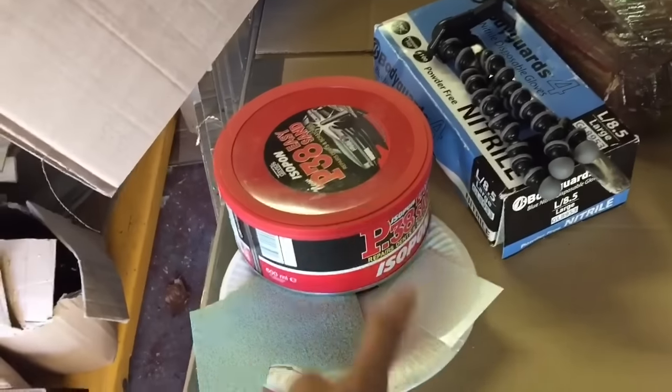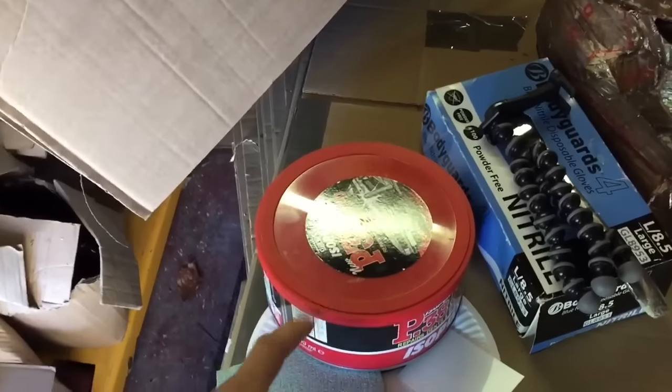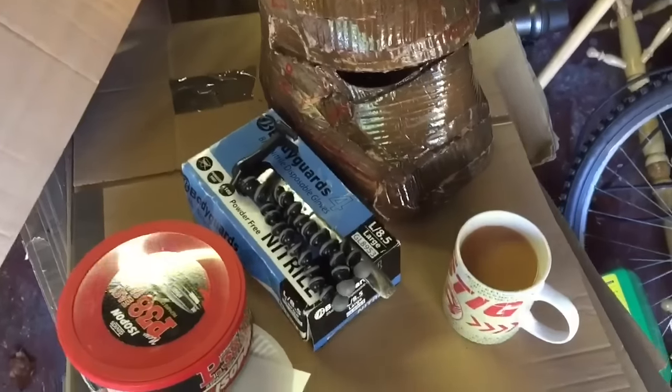Then obviously a plate to mix the filler on, and gloves because this will mess your hands up. There's also a tripod and the helmet. I think that's everything I need, so I'll crack on.